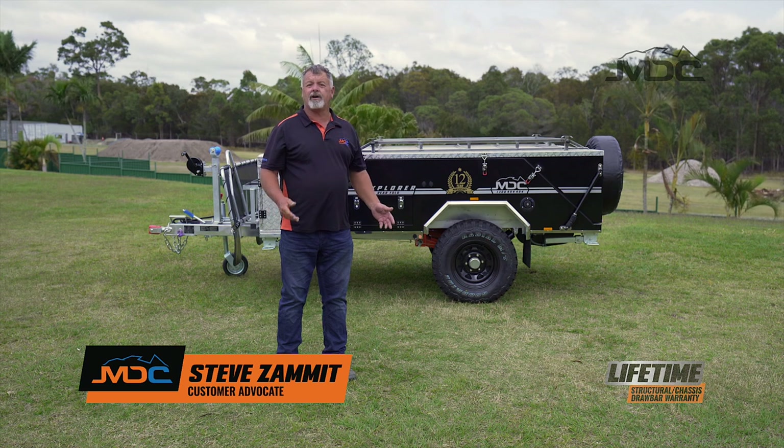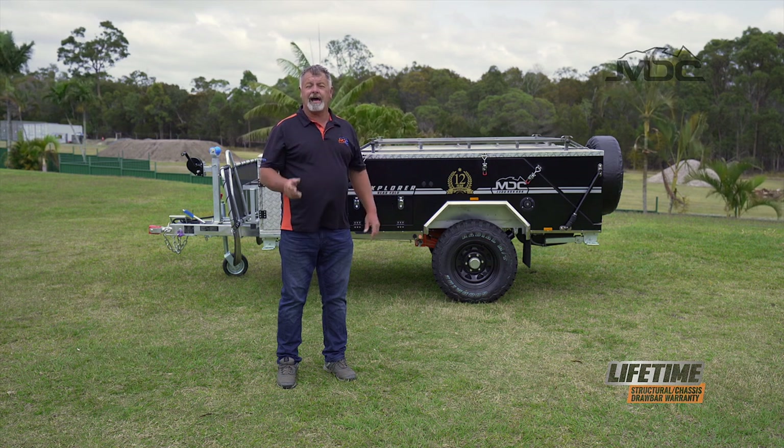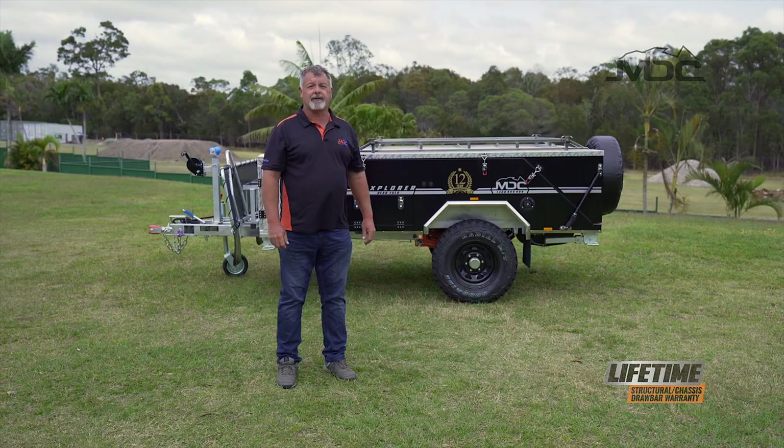Hi folks, if you're watching this you're either considering or have just bought an Explorer rear fold. In this video I'm going to show you how to set it up from new and add a few tricks that'll make life a lot easier.